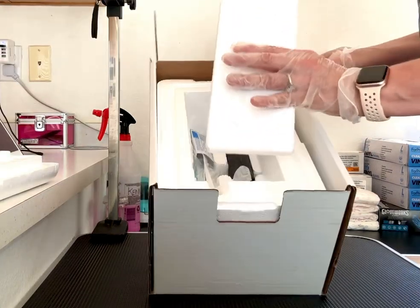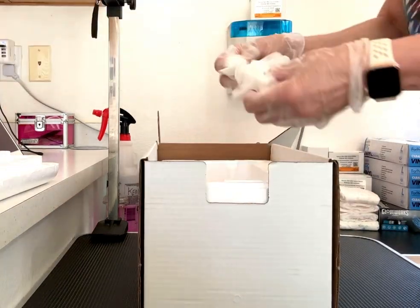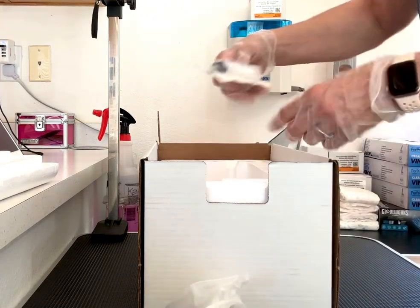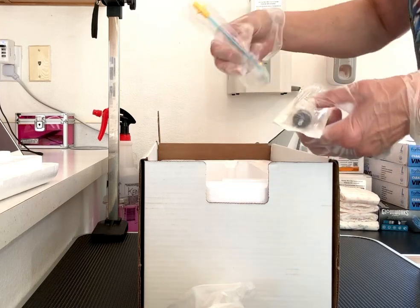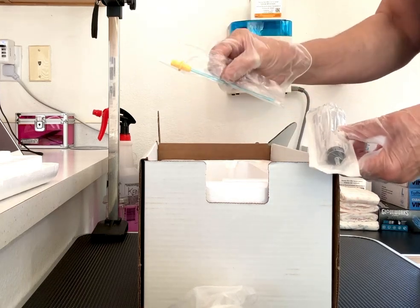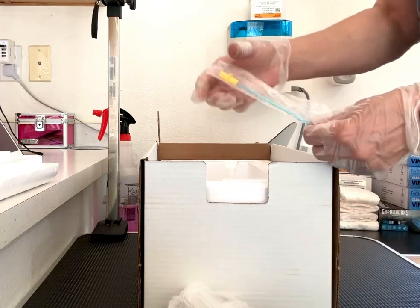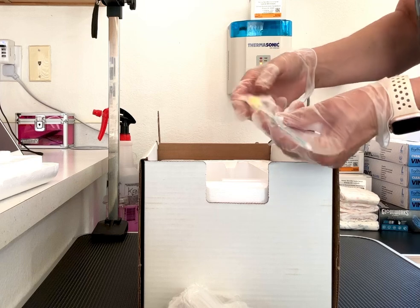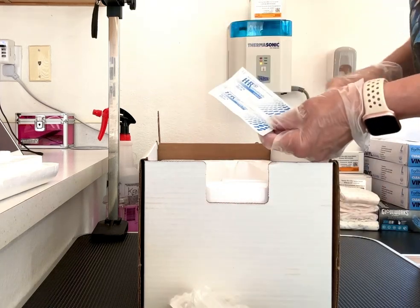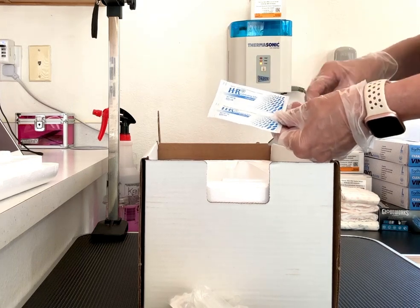There's a divider here that separates the ice pack from the sample, and inside here you'll find a pair of disposable gloves to use, a 20 ml syringe which will attach to the insemination pipette. This particular pipette is the right size and length for a miniature Dachshund, and I'll be showing you how to use that in the next video.